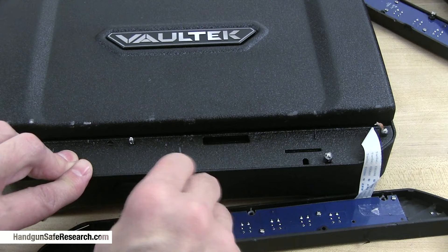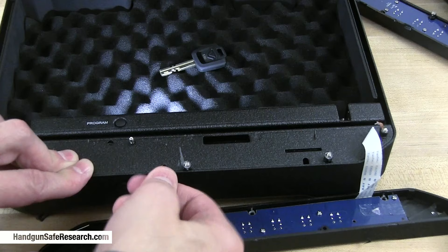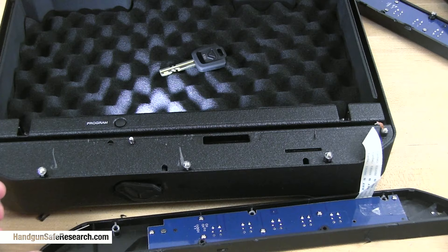I can hear the latches, and it's open. So both of these devices can be opened with a screwdriver and paperclips.